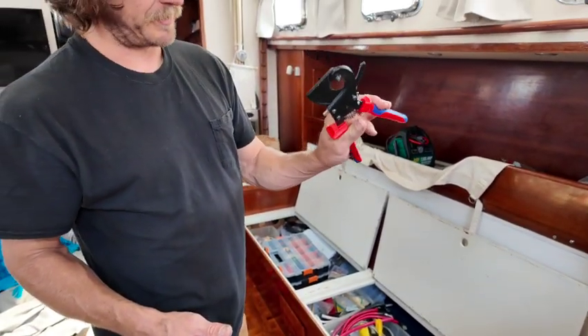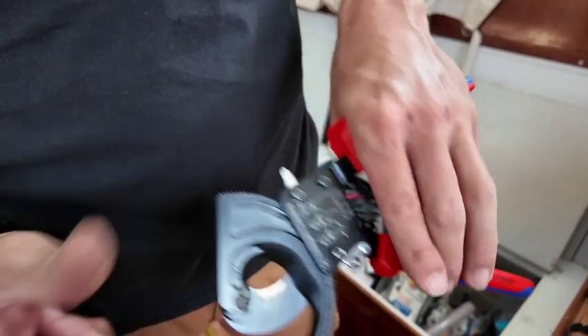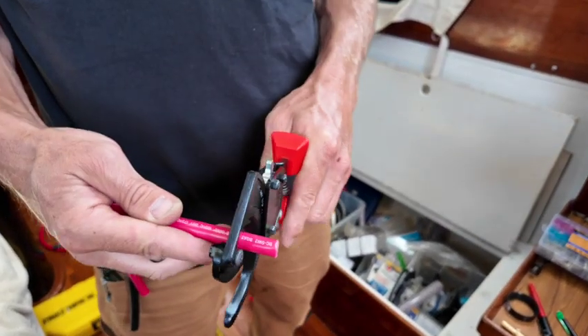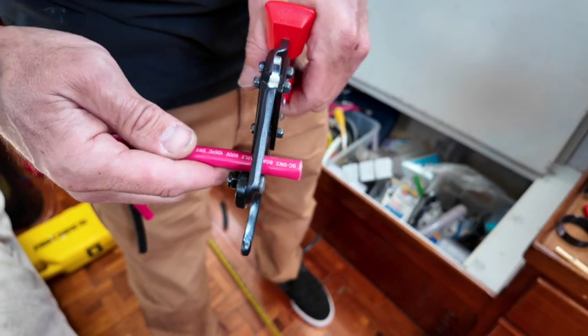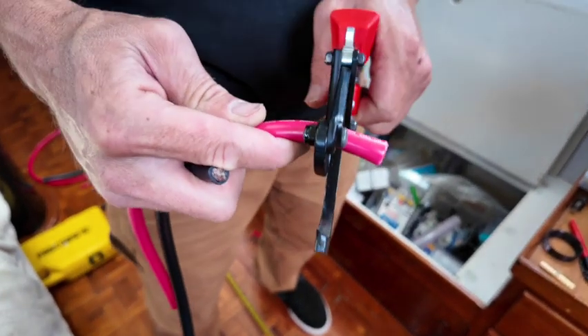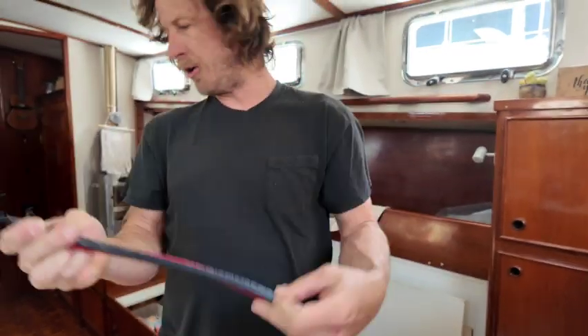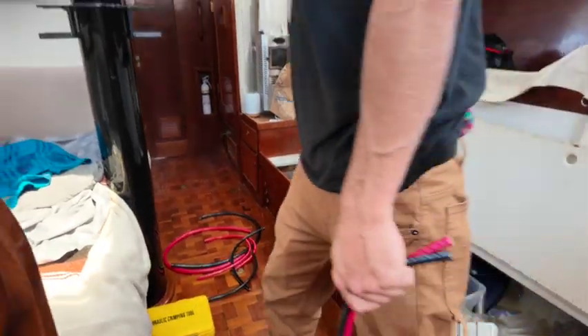I've got this handy little Knipex — the proper way to say it — a little ratcheting cable cutter. It goes up to 500 MCM or so, and it just ratchets and cuts through these cables super clean. I got them all measured out already and I'm cutting down the line. It is a little difficult to keep it straight, but that shouldn't really matter once it gets into the lug. All cut to length — now we'll strip those back, crimp the lugs on, and hook it up.